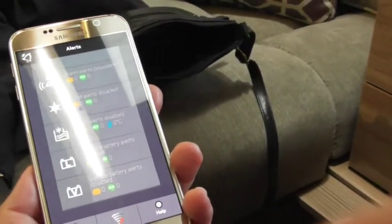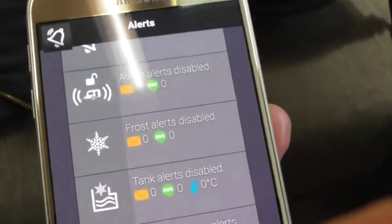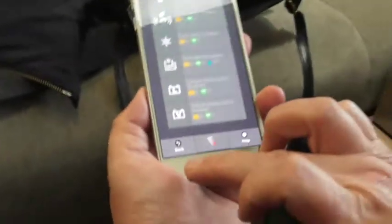There's one there — it says frost alerts. Be very cautious how you use that one. If you're relying on that to tell you your van is cold and your water's still in the van, you could be in trouble. So just make sure you do drain it down like you normally do.